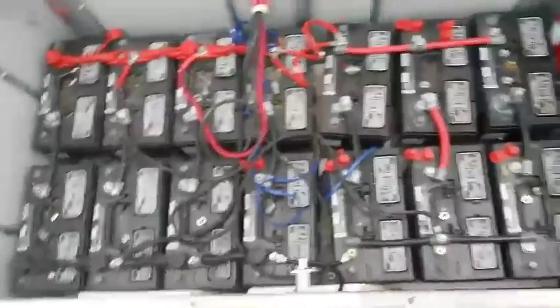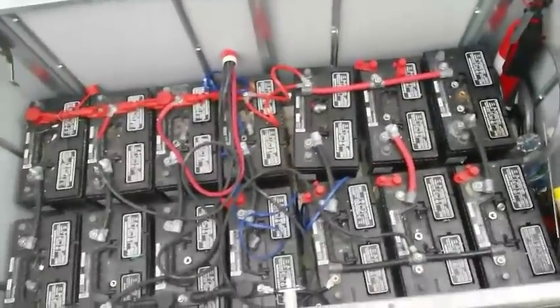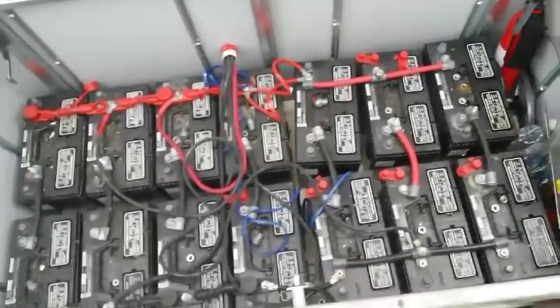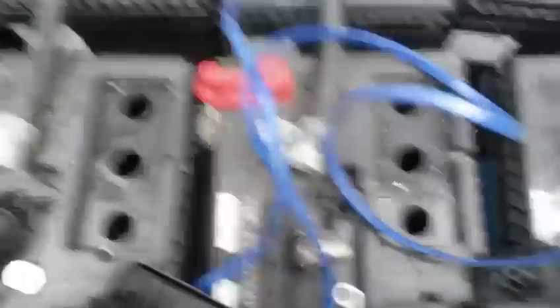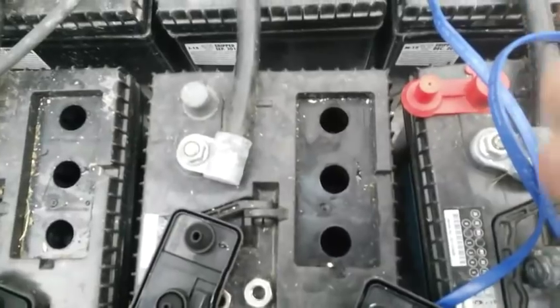First thing we have to do is take all these wires off, but I'm not going to make you guys watch this — I'll go ahead and do this while you sit back and relax. Now that I got all the cells exposed, I don't know how well you can actually see in there, but you can see that I have been neglecting putting water into my cells. So they're pretty disgusting in there.